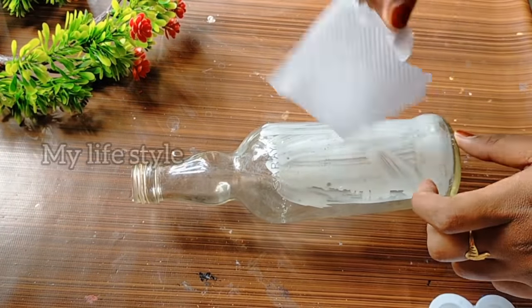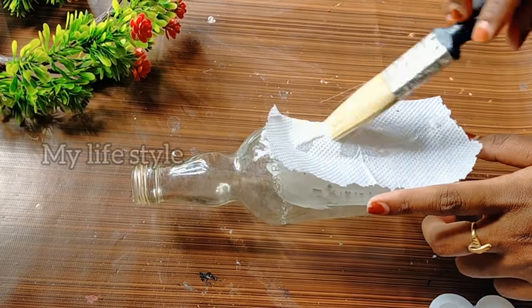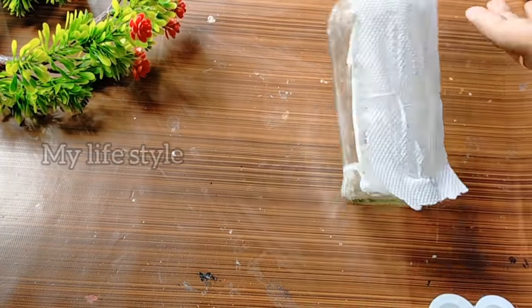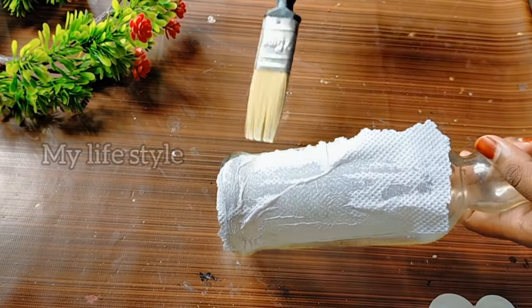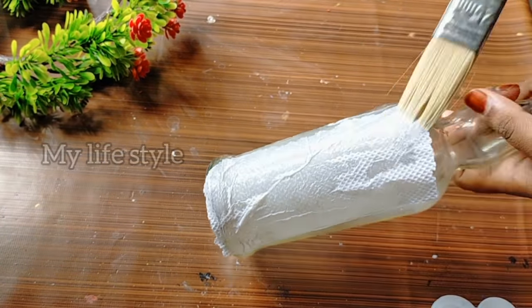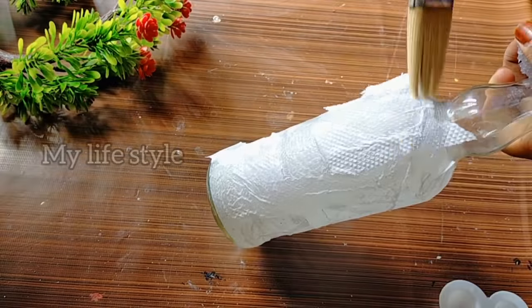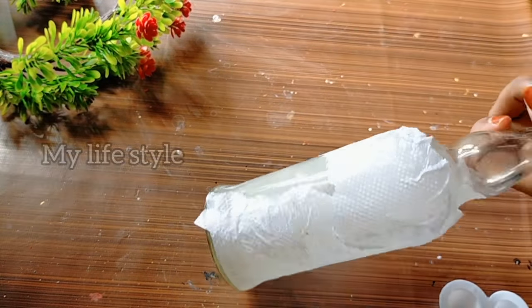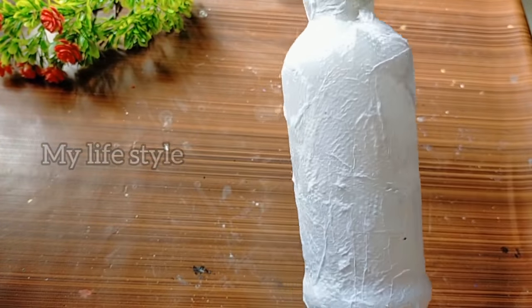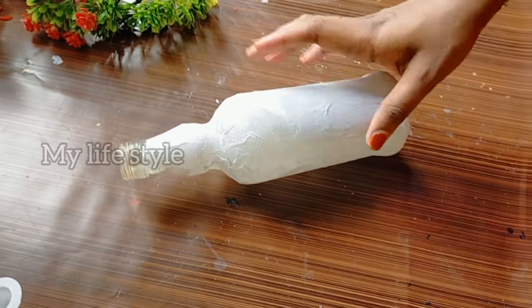Put the tissue paper in the bottom of the bottle. I will dry the tissue paper in my bottle.